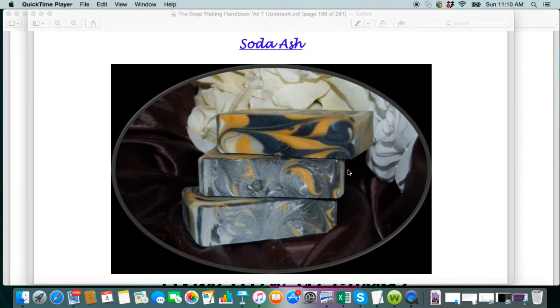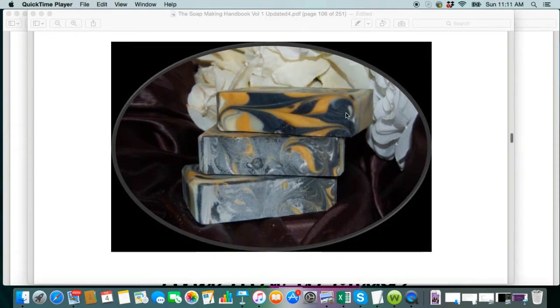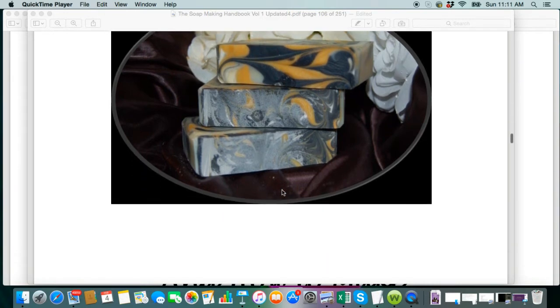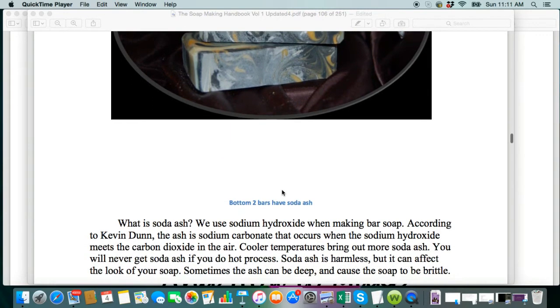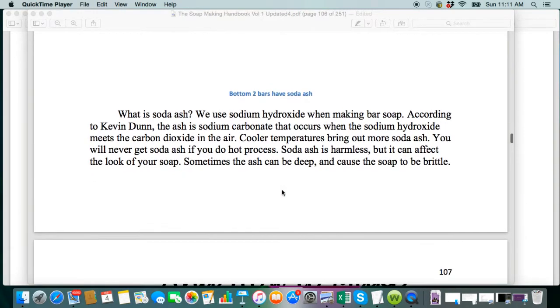I'm doing a series of videos just for the beginner soap maker, and in this video we are going to go over what is soda ash. You can see here on the top bar that it doesn't have any white powdery stuff on it, and then these two down here do. You'll probably come across this in your cold process journey, so I wanted to go over this for you. So what exactly is soda ash?